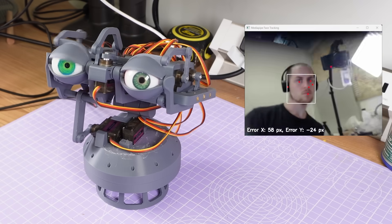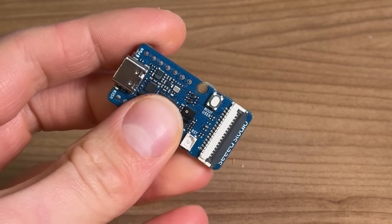This is a $2,000 200-watt gaming laptop I use to track faces and control an animatronic eye mechanism and neck. And this is a $10 0.35-watt board which I think can do the job just as well. If this works, it could completely change the way I approach my animatronic builds in the future.